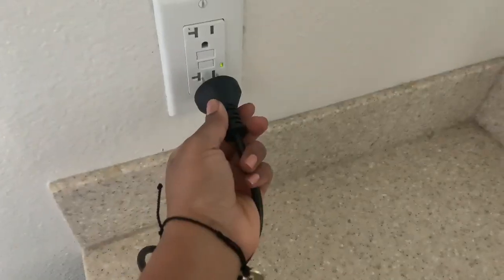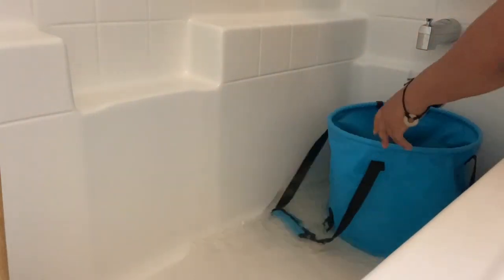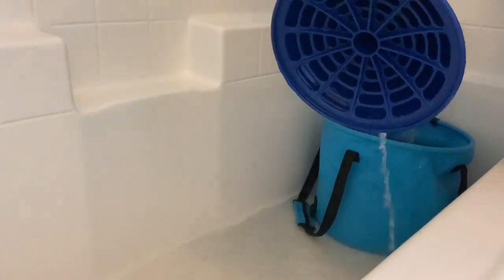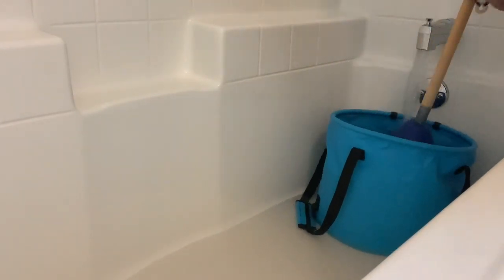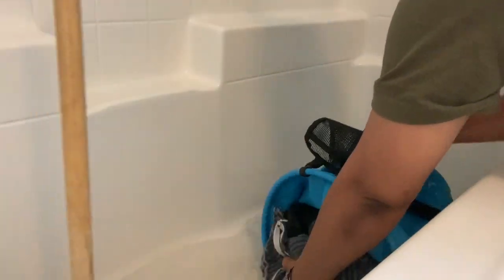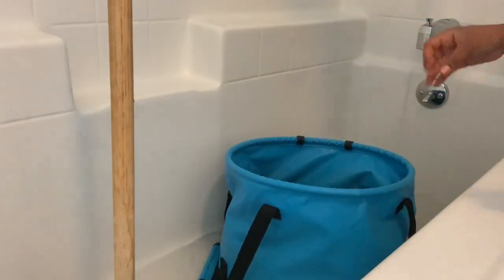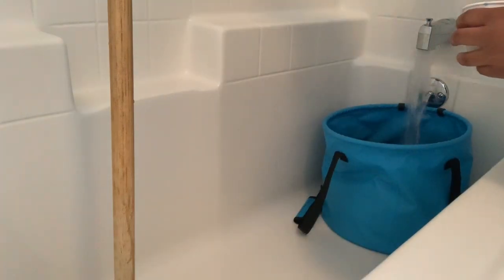Here I am draining my soaked clothes. I like to go in and rinse and drain about two times just to get all that baking soda and vinegar out before I add in my laundry detergent. Then I go ahead and add the detergent and begin the clothes washing process.